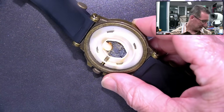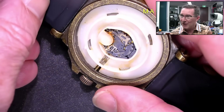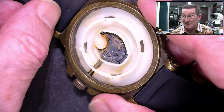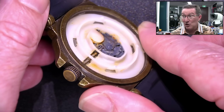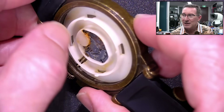Unfortunately it accidentally went into a chlorine pool for probably an hour or so. We've got some rust under there. We've got some rust. Unfortunately, it's probably one of the worst things that can happen to any watch mechanism — chlorine water — because chlorine will attack all of the metal parts in here.